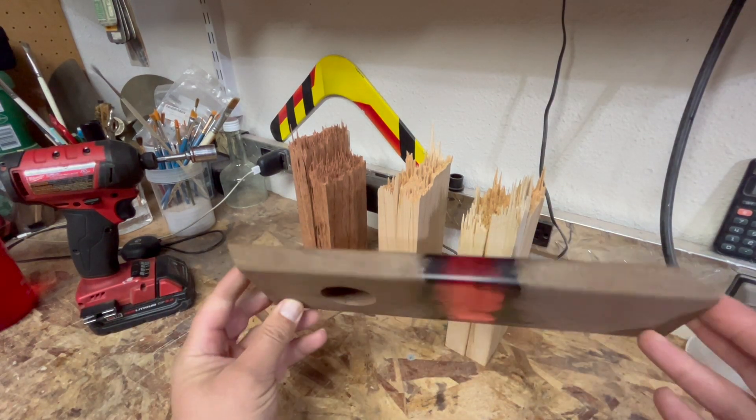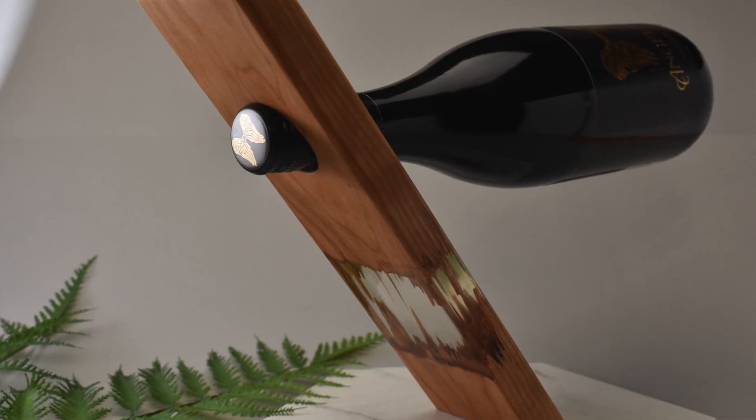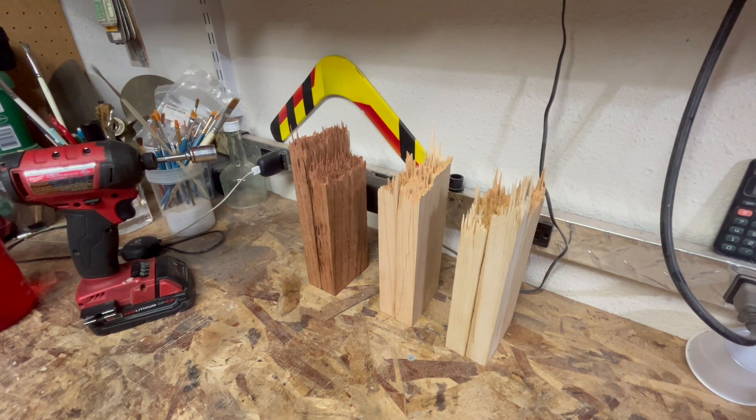Hey, what's happening? So we're gonna make another batch of these guys. I've got three of them broken already and I figured I'd show you how I break them.